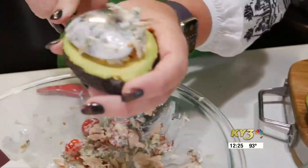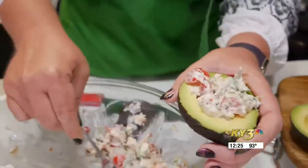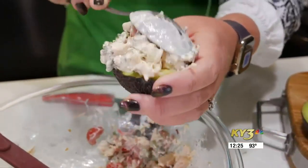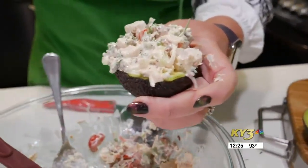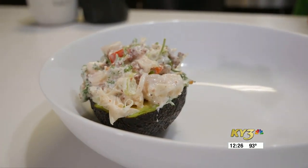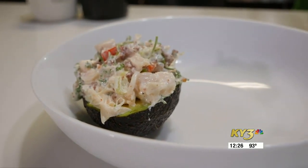We're going to take some of this delicious salad, fill up that cavity, and just kind of overfill the top as well. You could pack this up to go at this point, or just put it straight on your plate to serve. It's an absolutely delicious meal — super simple and fresh, very healthy, but really yummy and comes together so quickly.